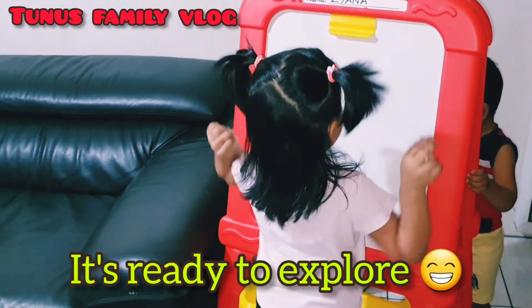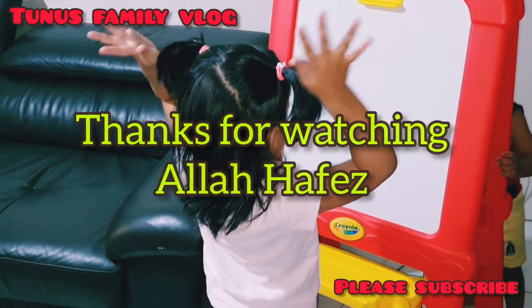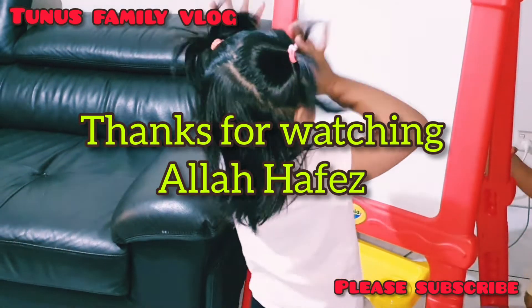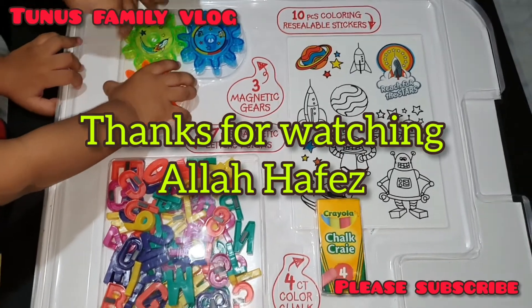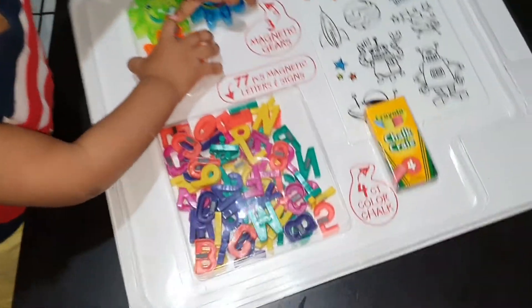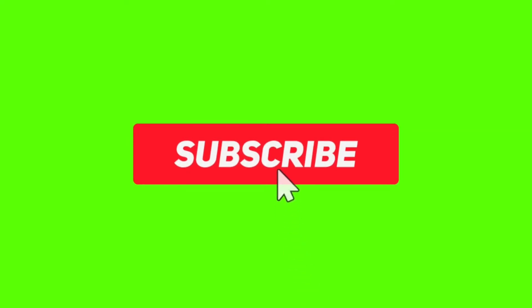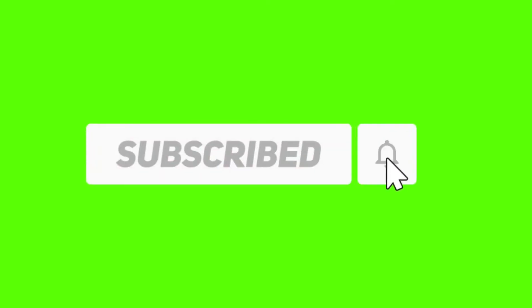If you like our video, please like, comment, and subscribe. Thank you. Bye-bye. Thank you.